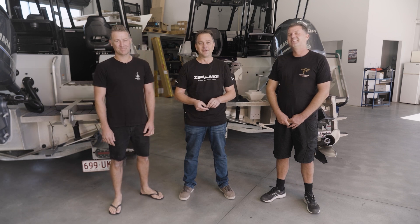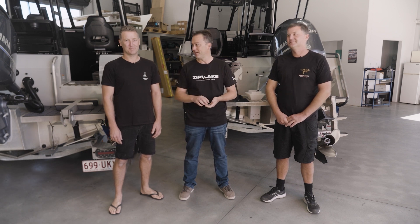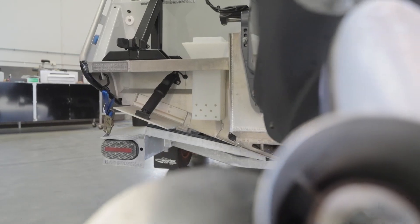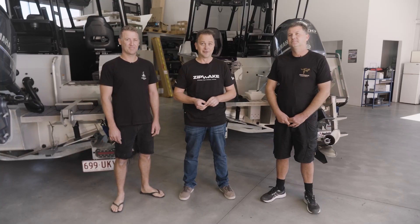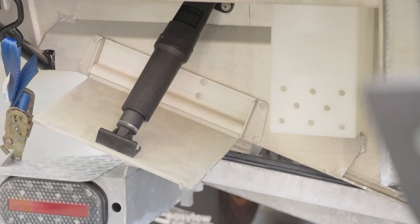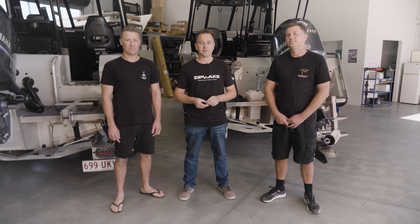Hi, I'm Peter from the AMI Group. We're the Zipwake Distributor for Australia and South East Asia. Today we're here with Dave and Mark — two brothers that own identical boats. They're both currently fitted with trim tabs, and what we're going to do with this unique opportunity is upgrade one boat first with Zipwake Dynamic Trim Control and leave the trim tabs on the other, then take them both out for an on-water test: Zipwake versus trim tabs.